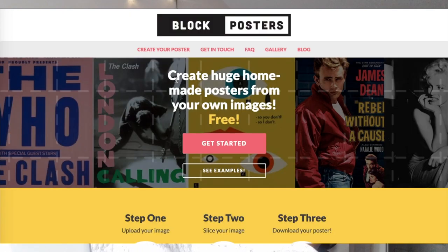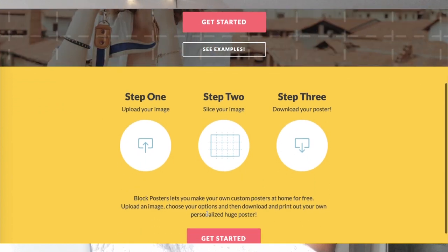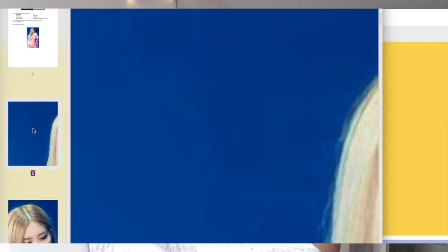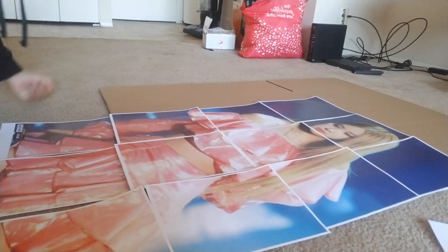Next, after you find your image and do what you want with it, go to blockposters.com. It's an amazing website — a handy dandy website that helps you create DIY posters. It's super simple: you upload the picture and put as many pages as you like depending on how big or small you want the whole thing to be. I recommend three pages — like a three-by-three grid — depending on how long it's going to be, because you want it to be big. If you want a small one for a concert or to put up in your room, you can do two pages or fewer. After that, you print the pages out.